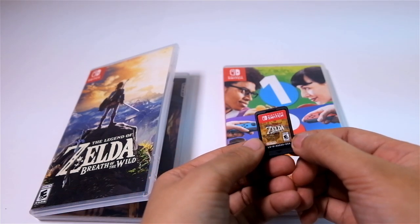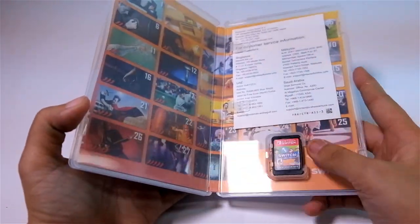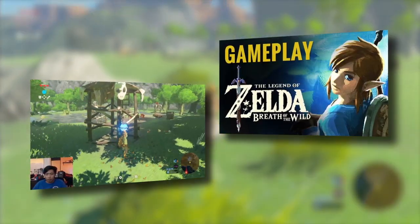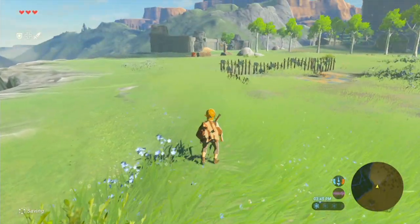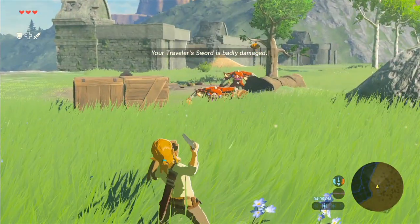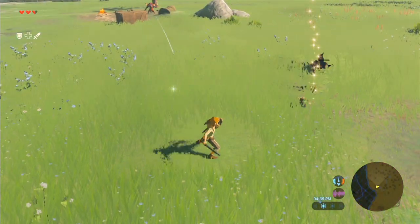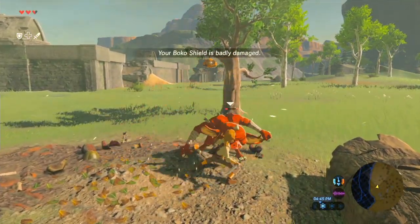Our package came with Legend of Zelda: Breath of the Wild and 1-2 Switch. As expected, our time was mostly with Breath of the Wild — we have a 40-minute gameplay to show for it, so check it out! Many claim the Zelda game is reason enough to buy the Switch. If you're a fan of the franchise or of open-world adventures, the answer is a resounding yes. If not, you may want to wait for more releases or play the Wii U version instead.